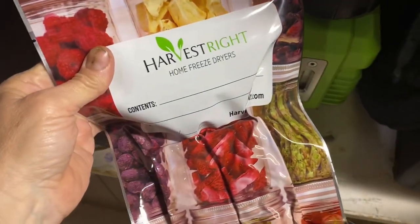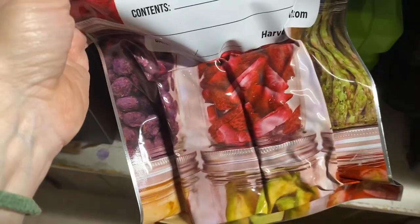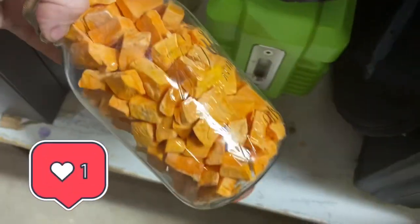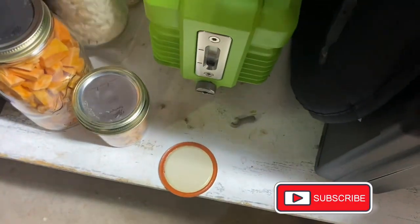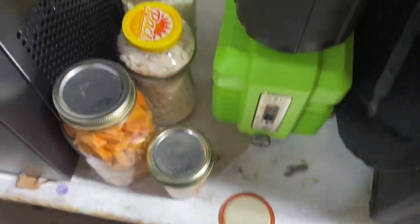I'm done — I got 15 bags of chili: two mediums, one large, and four smalls. Then I have the sweet potatoes and the onions, and these are all vacuum sealed. Thanks guys!